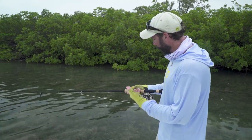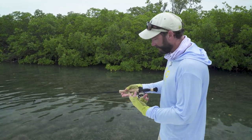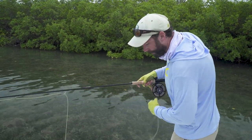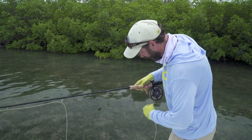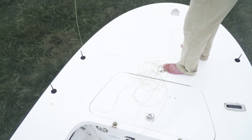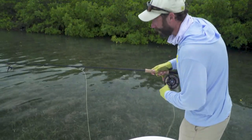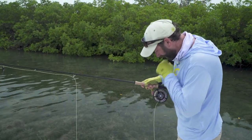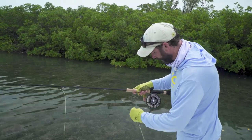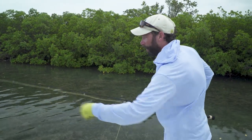First I'd like to show you just how I basically stack up my line and get it ready so I'm prepared when I see a fish. I'm going to take the leader off of the reel, back the drag off a little bit, and peel off about the maximum amount of line I can effectively fish here. Typically I'm working with about 70 to 85 feet of fly line, and I'll shorten or lengthen that depending on conditions. I've stripped off about 70 or 80 there, and I'm going to reset my drag with enough resistance to confidently fight a tarpon if I hook one.